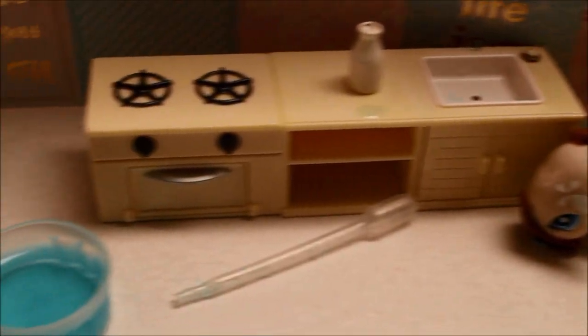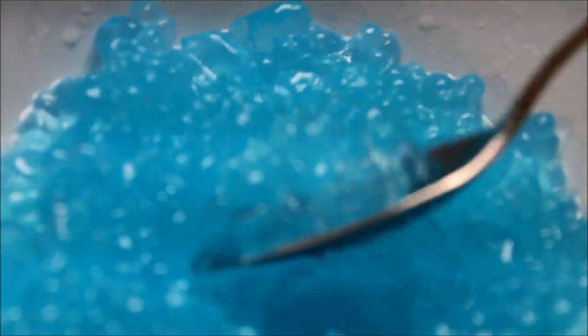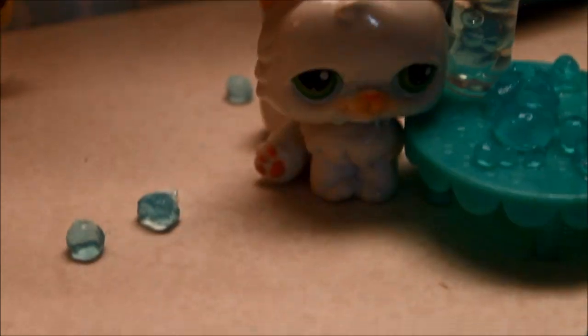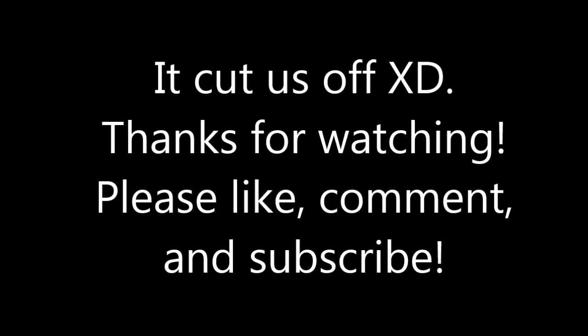Hey guys, Kindly here! This is the aftermath of making the video. A lot of you guys have been asking for it, so we decided to show you how to make agar balls. They're actually not that bad to eat — they just taste like Gatorade. If you want it sweeter, use something stronger. They're kind of like little jelly things — they remind me of those boba things!